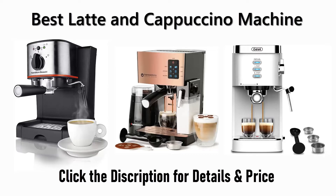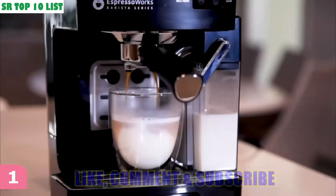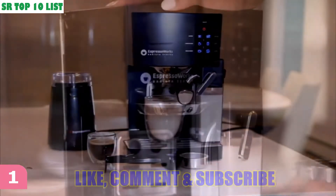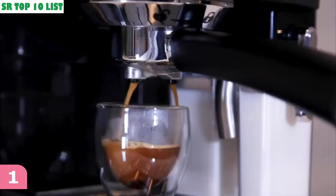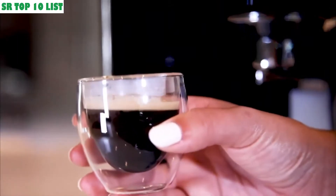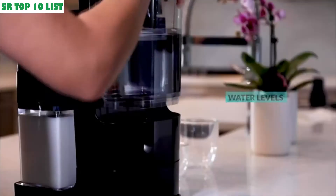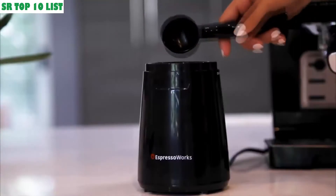Number one: become a barista in seconds with this sleek looking 19-bar pump espresso machine and create Italian-style espresso, cappuccino, lattes, and more. The Espresso Works all-in-one set is extremely easy to use. First, fill up the large capacity water tank and grind your favorite coffee or espresso beans to a fine grind.